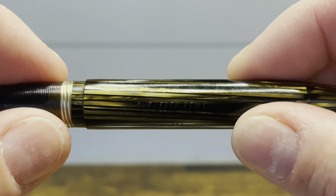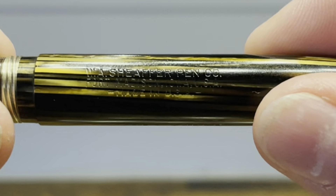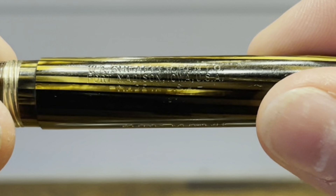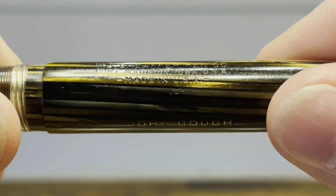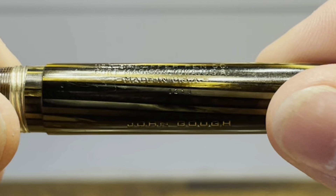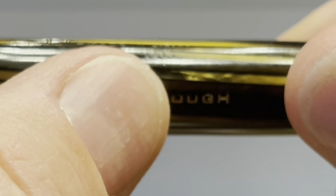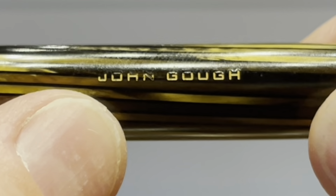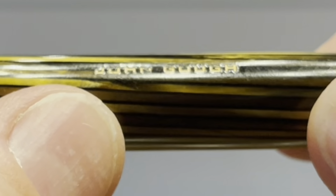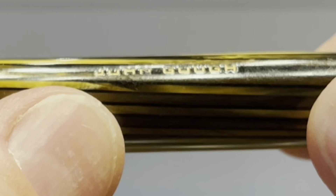If I give the barrel a turn, we can see an engraving. The engraving reads W.A. Sheaffer Pen Co., Fort Madison, Iowa, USA, Made in USA, and on the bottom we have a date code of 1250, and just below that we have an engraving. I bought this one second hand — the original owner was named John Go.